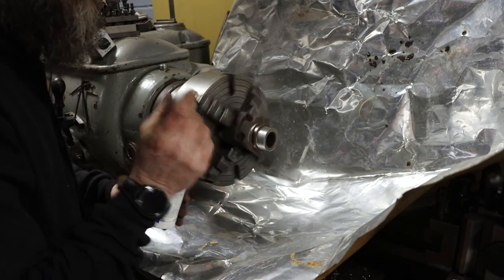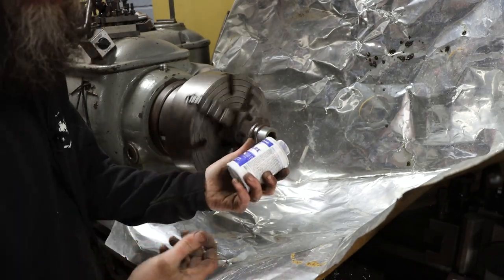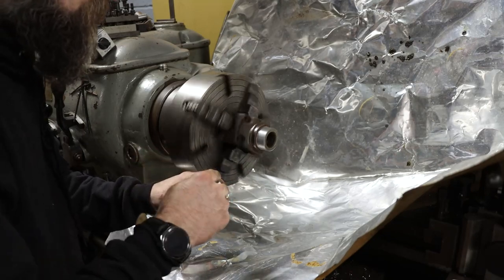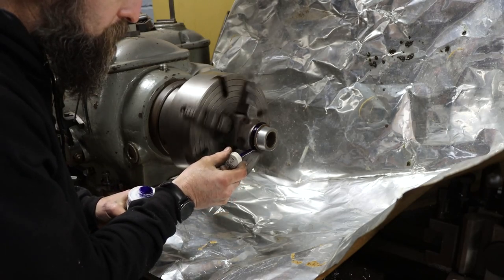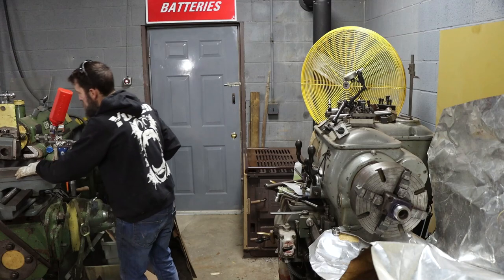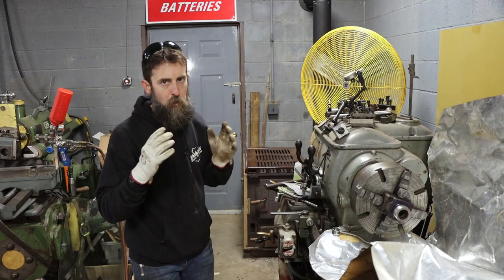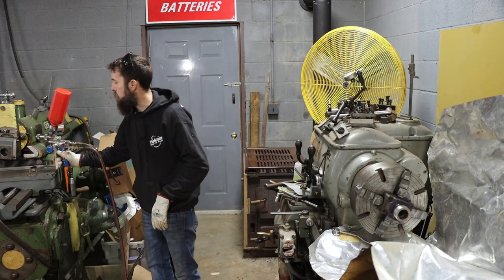For a masking compound to keep my metal spray from sticking to everything else, I'm going to use some Dykem. It works really well, so I'm just going to put this where I don't want that spray to stick. We're going to do a preheat, then a bond coat, and then our final buildup. This thing pops pretty loud when it ignites.